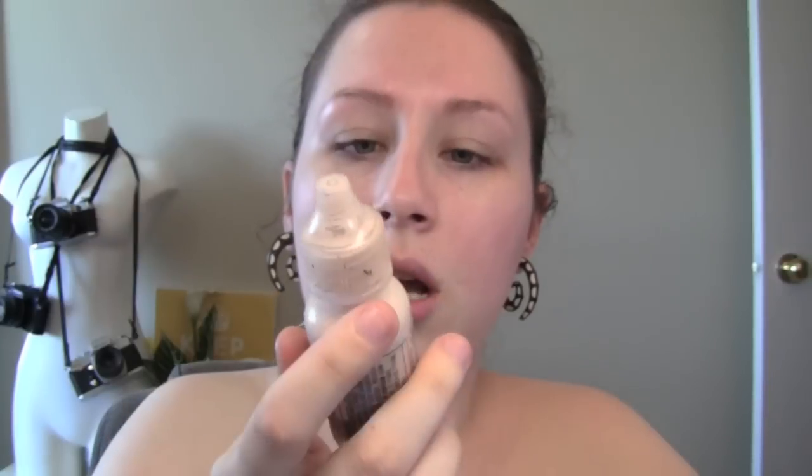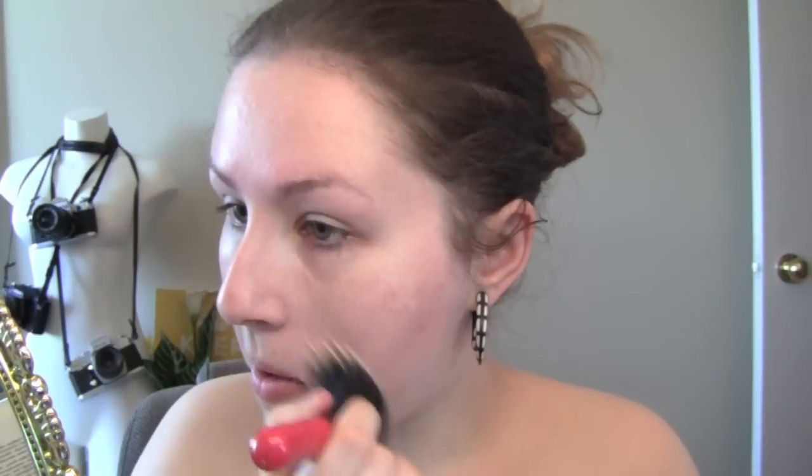What I like to do next is use the OCC Skin Tint — I love this stuff, it's a tinted moisturizer. I just shake it up; it has a little ball in the bottom so you've got to shake it. Then once I have it on my hand, I take a stippling brush, kind of dot it on, and I focus this on my cheeks more than anything because that's where I get really, really red. This provides just a light amount of coverage and keeps the skin nice and dewy. You can see my skin is a little less red — for a tinted moisturizer, it covers up pretty well.